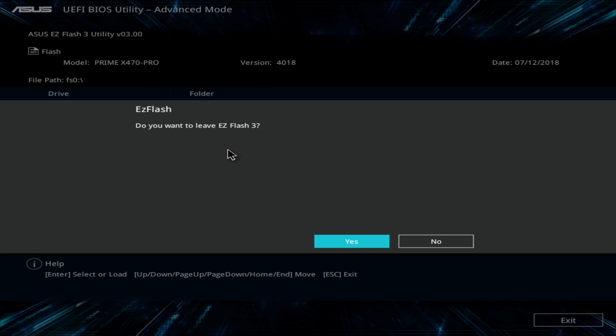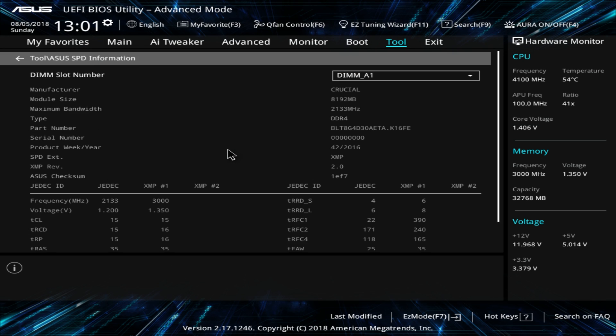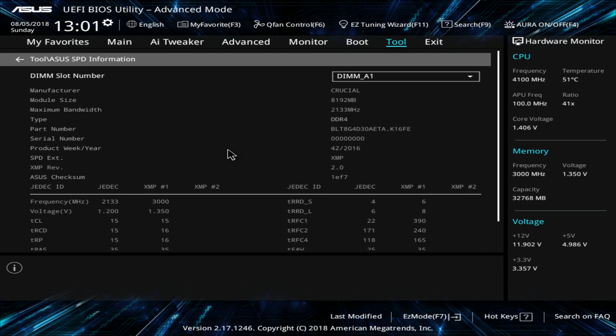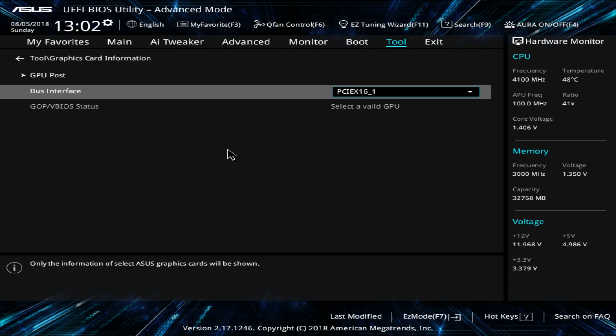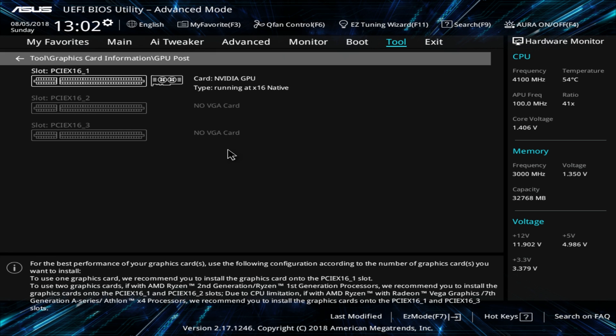You also have user profile, SPD information, and graphics card information. SPD gives you information on your memory and what it's running at. The graphics card information shows you the bus interface your cards are running at in a graphical interface. We only have one card installed and it's running at x16 speeds — it's cool to see, and useful if you're ever wondering what your cards are running at.